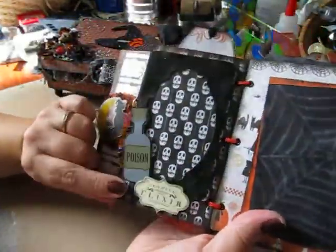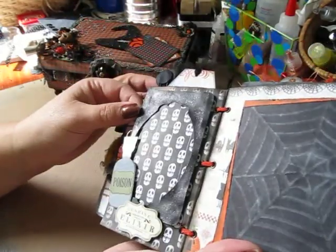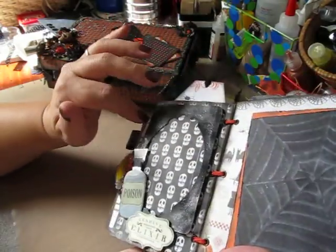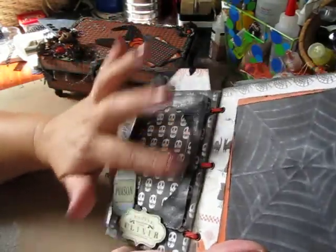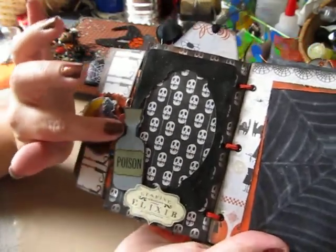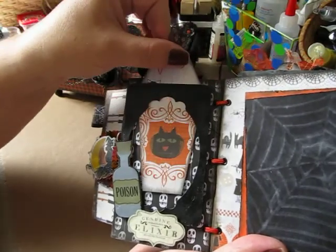On this side of the page I made a working photo frame. I used my black Studio G glitter glue to glitter it up a little bit. I added a poison bottle embellishment and another one as well, and the picture just slides right in.